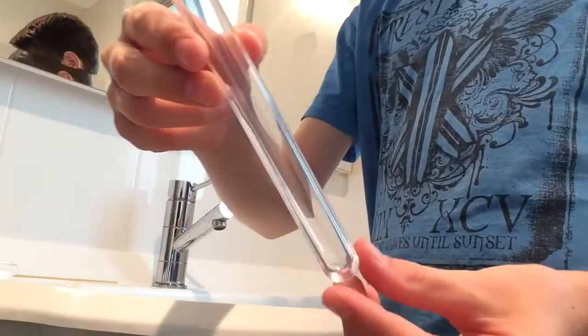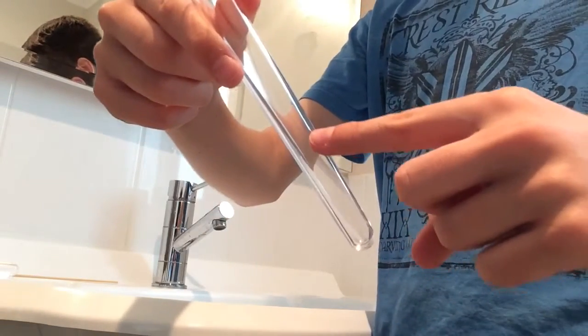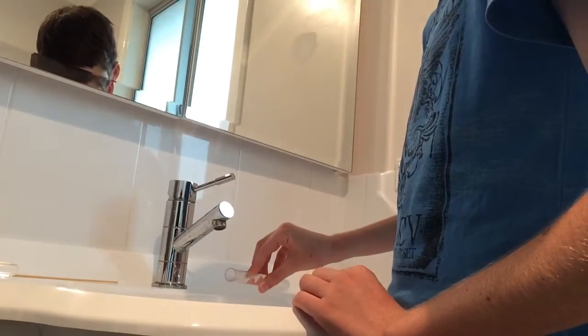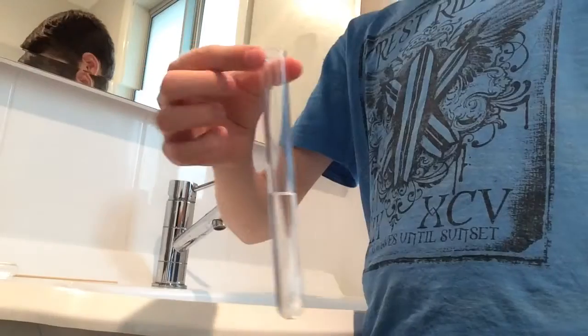You want to fill the test tube up with water to about this high. If you get too much, you just pour it out.